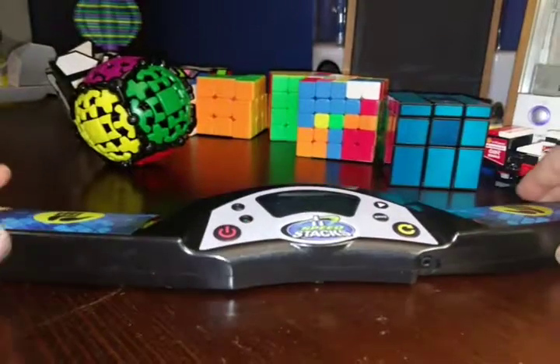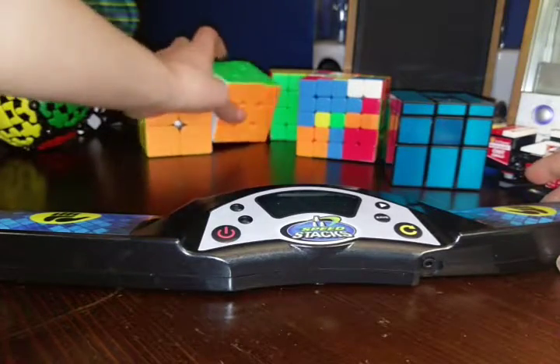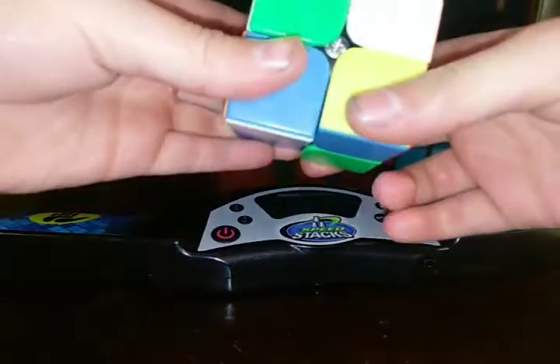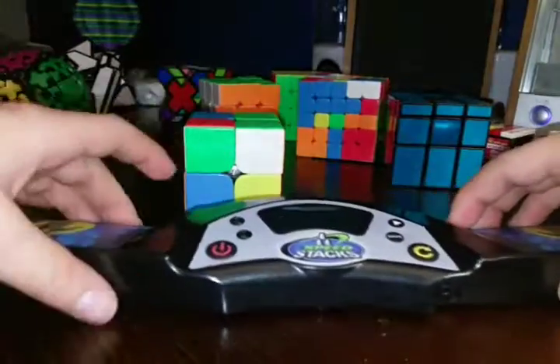So anyway, I tested it out a little bit, and I think it's great. Here, let me just show you the exact time you get. Yep, that's two by two. That's the timer.